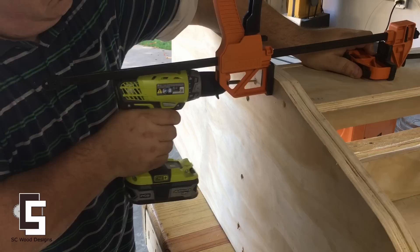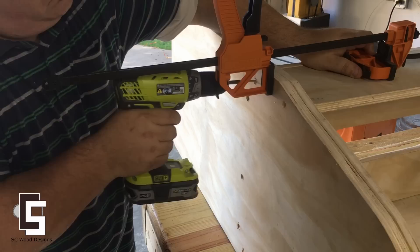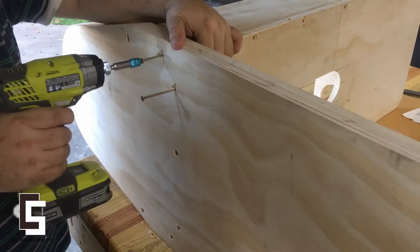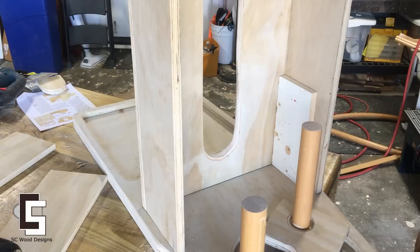Pre-drilling the screw holes. These are 3-inch screws. I made a template for the right height.